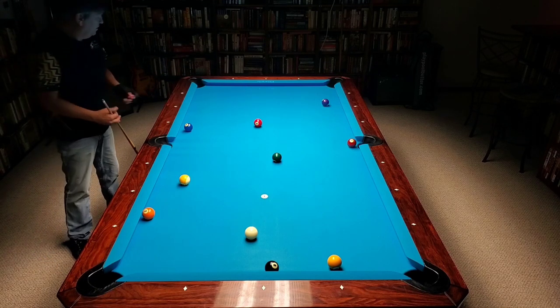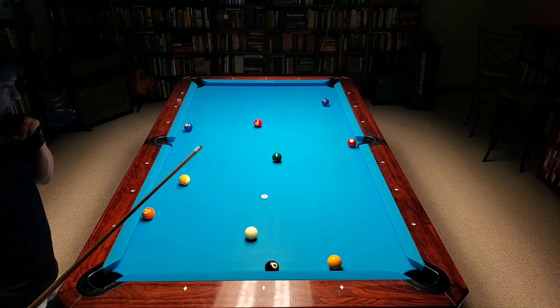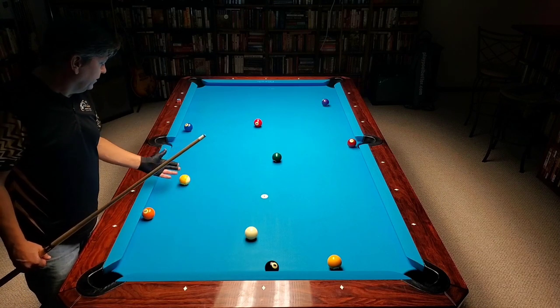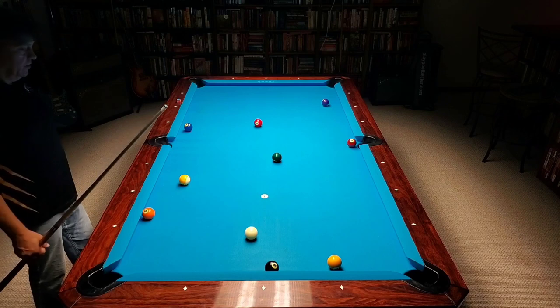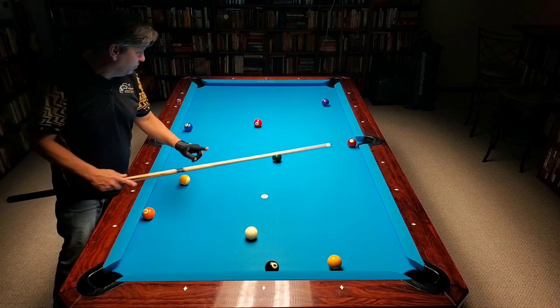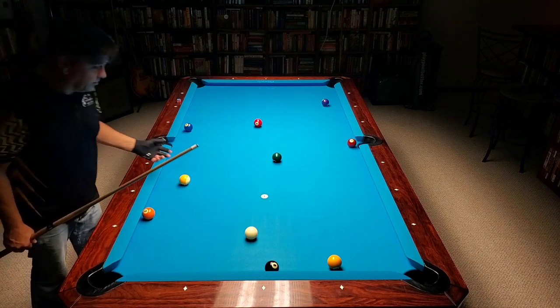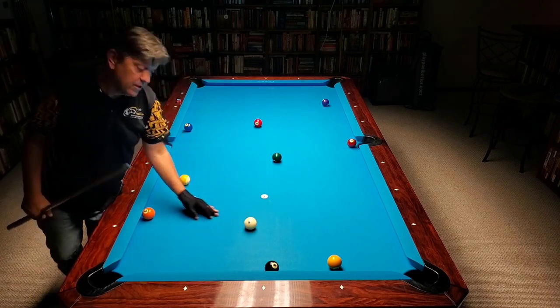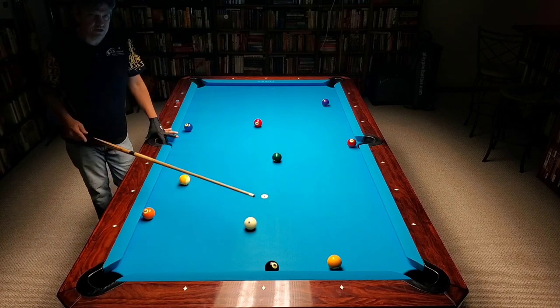Typically it's better not to be bumping balls you don't have to bump. I could easily shoot this and miss the nine entirely, have the cue ball go over here, and hook me so I won't have a shot on the two. Or I could come off the rail, thin the nine, roll the nine over there, and the cue ball goes somewhere I don't want. So I'm not going to do that. I'm just talking through all the options I think about when I get up to the shot.